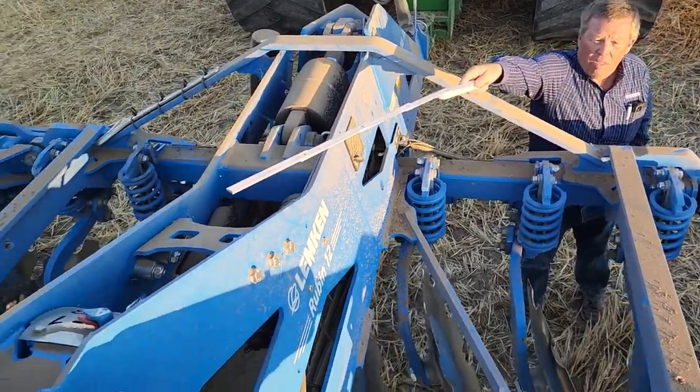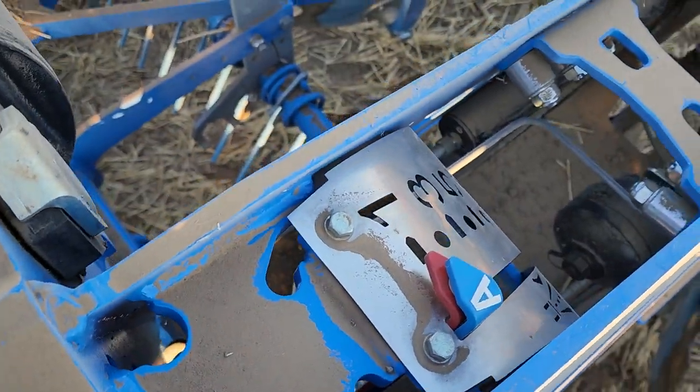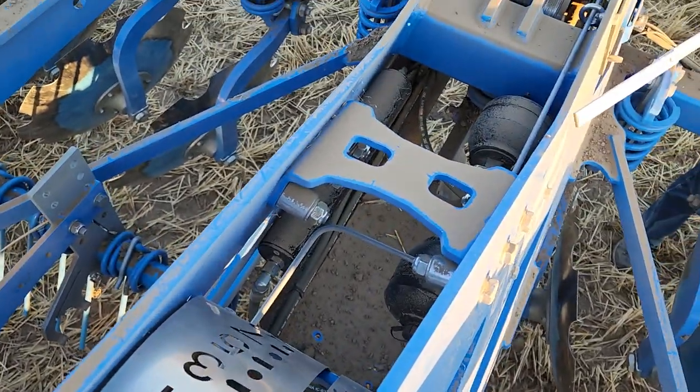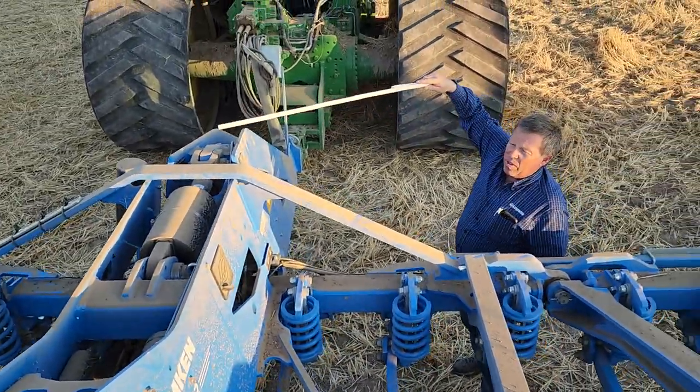Then you'll use the red arrow to set your depth with the roller, and when you're in the ground, your blue arrow will move down to where you have it preset. The most important thing is that this part of the frame needs to be running level in the field.